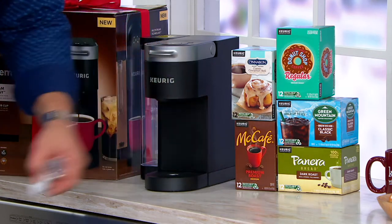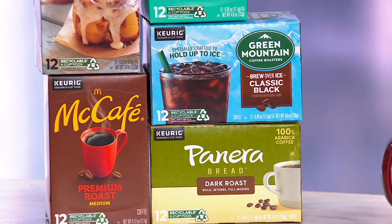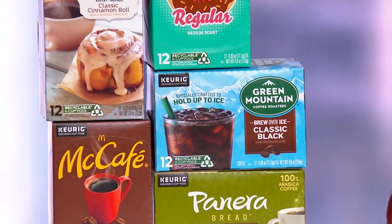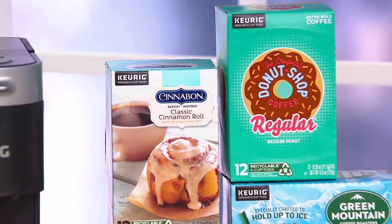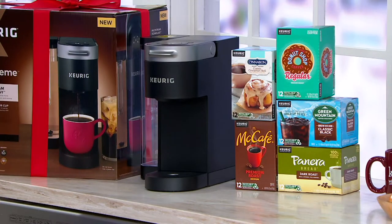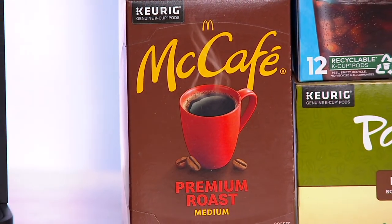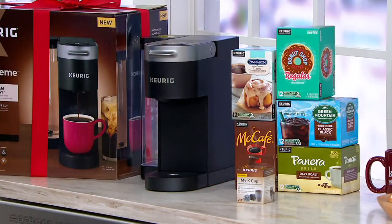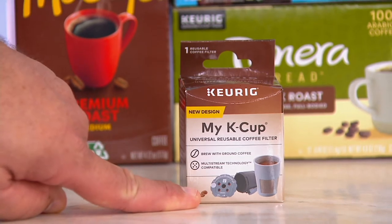We're going to give you Panera Bread dark roast. We're also giving you, for the first time ever, a classic black coffee that you brew over ice — uniquely designed to go over ice. The number one best-selling K-cup at Keurig, which is Donut Shop. Also Cinnabon's classic cinnamon roll coffee. And then McCafe coffee for the first time ever — the one with the golden arches. In addition to that, we're giving you the number one most requested Keurig accessory: the My K-Cup filter, so you can put your own brew inside. The lid on the My K-Cup filter has five holes in it for the five spikes, made uniquely for this machine.